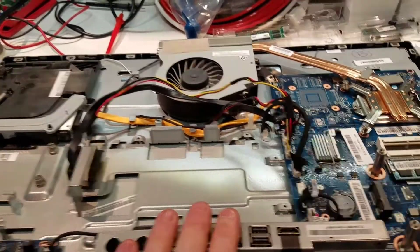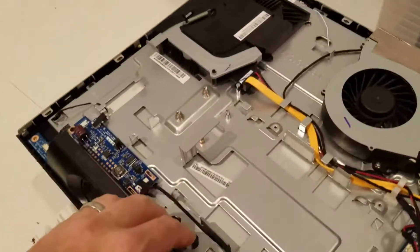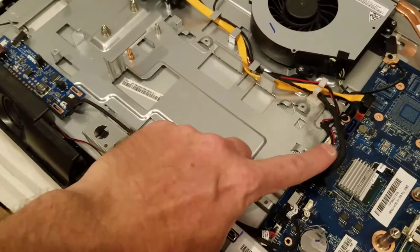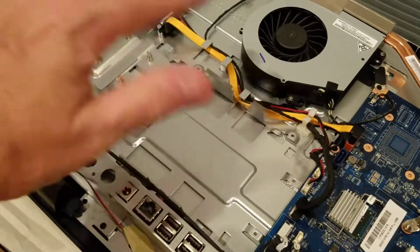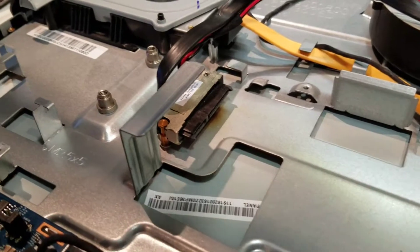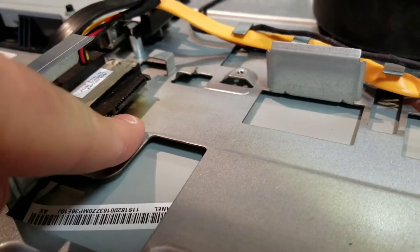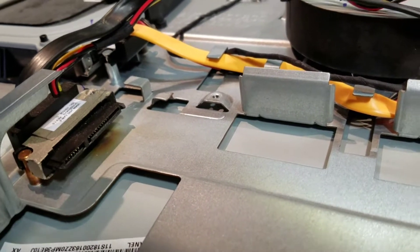When I opened up this second machine, the area where the cable mounts looked clean — no visible problem there. But when I pulled the hard drive out, if you look underneath the hard disk power cable you can see there's some smoky discoloration right there. That was the first red flag.